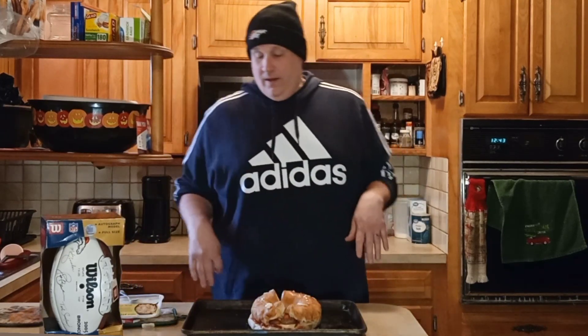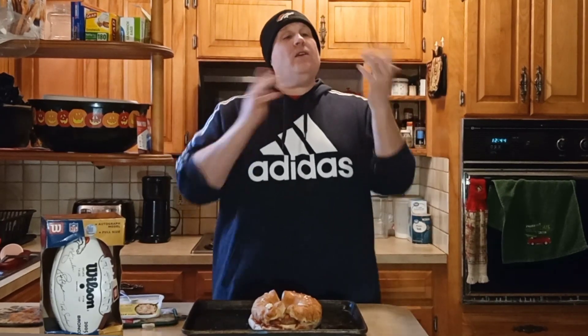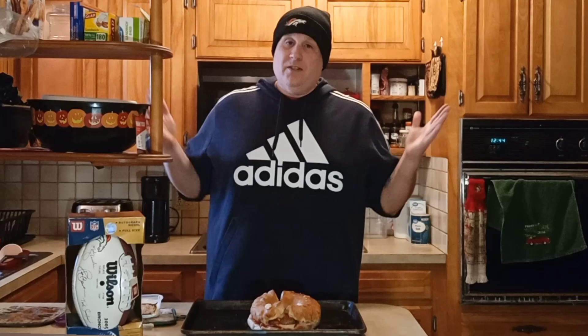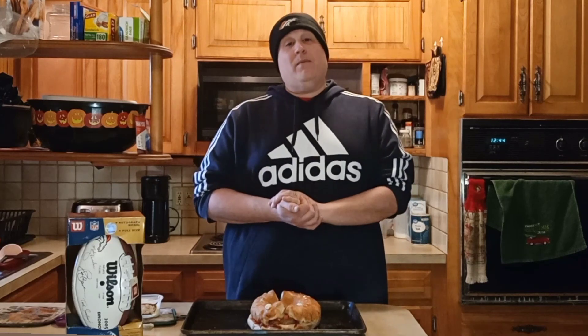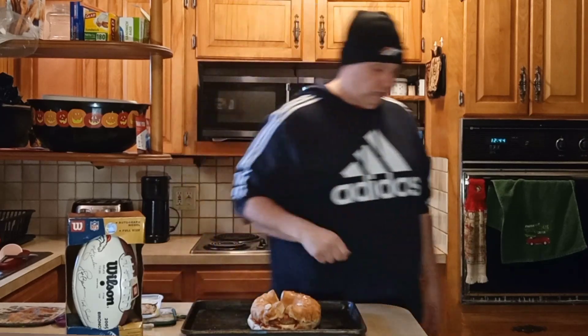Alright guys, there you go — fun Super Bowl snacks to try out with your family. I'm Crazy Dad, and I want to thank you for coming into my crazy kitchen for this edition of Fun Super Bowl Snacks. I hope you have a great Super Bowl with some fun snacks. If you'd like to use these recipes, please share them with your family and let me know what you think in the comments. Please hit that like button and subscribe to the Crazy Food Crew — we're on the road to 1,000 and you can help us get there. We're planning a big party for that. Thank you and have a fun Super Bowl!